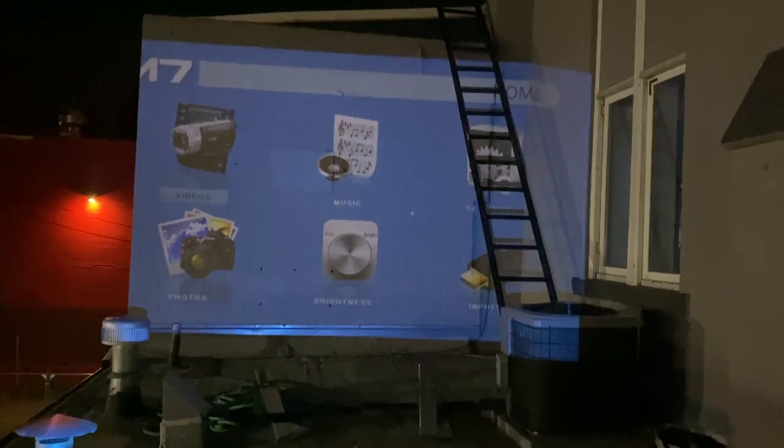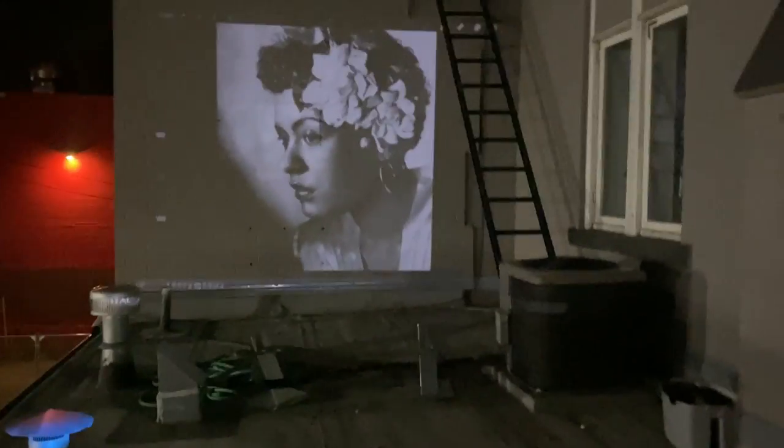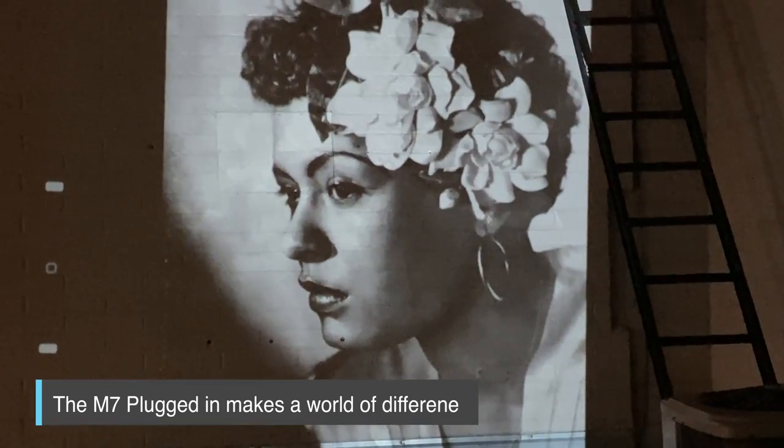I then tried the M7, and automatically you have a larger image running off battery. After keystoning and hooking it up to the iPad, I got similar brightness to the other projector. When I projected it on the building across the alleyway, I could see the image - doable if there wasn't as much outside light. But then I hooked it up to the adapter and there is a noticeably brighter image on the wall. Projecting across the alleyway with the adapter, there is a huge difference in brightness - even with ambient light, I'm able to project a bright enough image to do my outline.